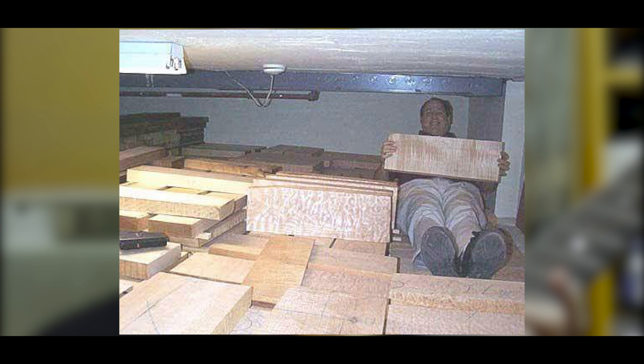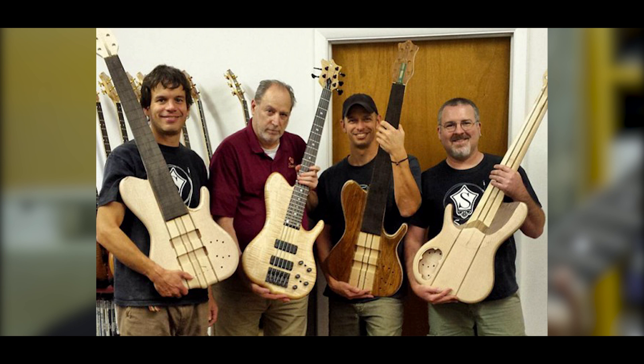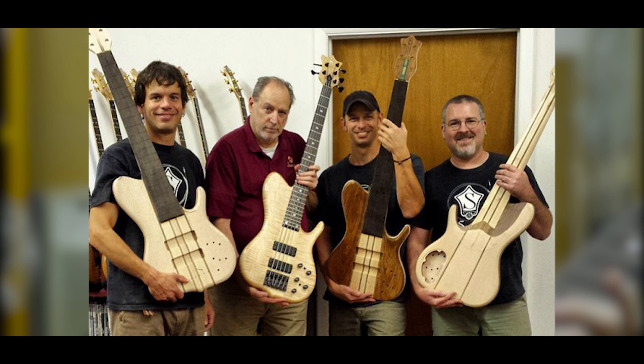Then he wanted a six-string. That was a challenge — all I knew was four-string. He had one or two made by Carl Thompson, but they weren't working. Could I have a look at them? Show me the Carl Thompson one that you have, let me see what's right, what's wrong, what I would do and not do. He showed me the Carl Thompson bass — very narrow. The body was maybe just a chunk of mahogany. I looked at it and said, okay, I've seen enough. That's not going to help me. I'm not going to do anything like that.